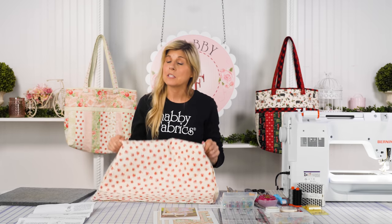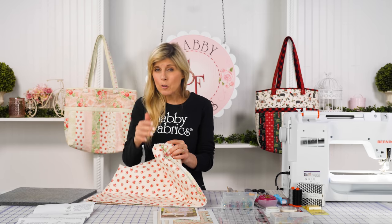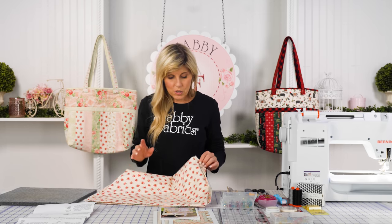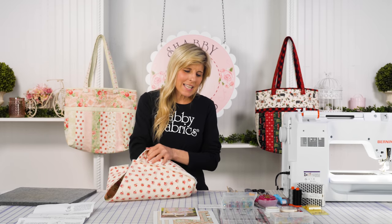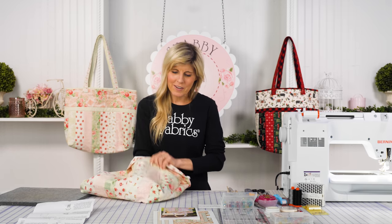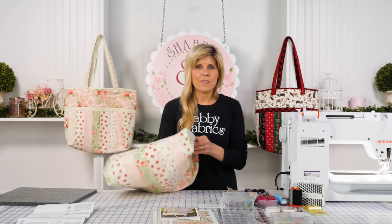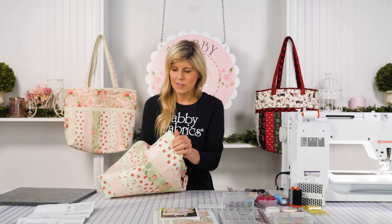Now that my corners are boxed, the pattern recommends you could do a zigzag on the inside corners as well since they'll be on the inside of the bag. You could use pinking shears — whatever you want to do to make it tidier on the inside. Now we get to turn it to the right side and see our progress. You can easily get in there with your fingers to press out those corners.